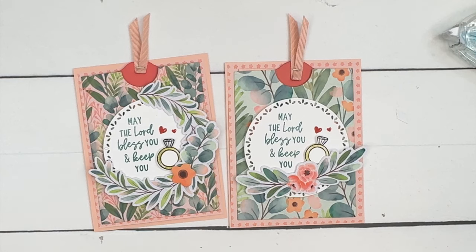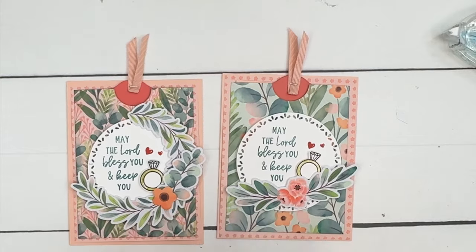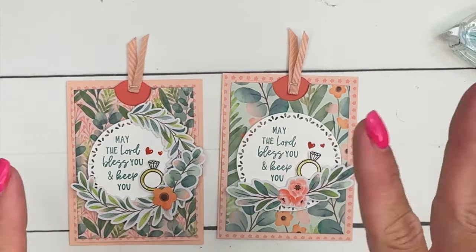Make sure you click the link here on YouTube and go back to my blog. I've got two other Pocket Thoughts projects for you and of course the free PDF. Happy stamping, bye!